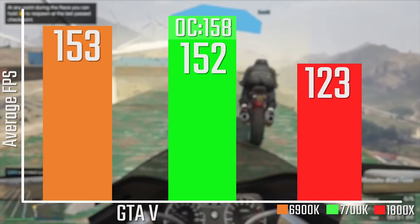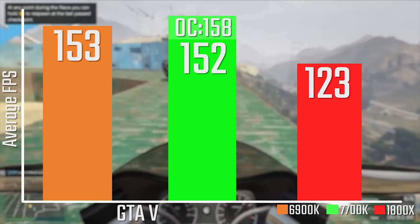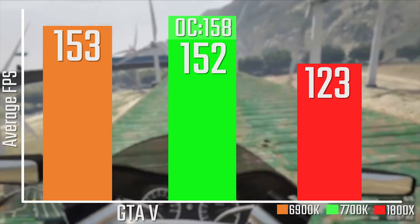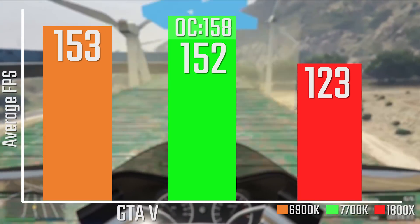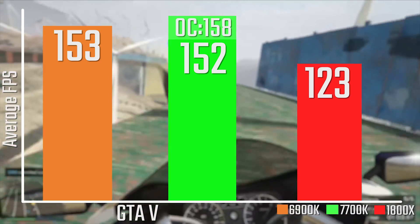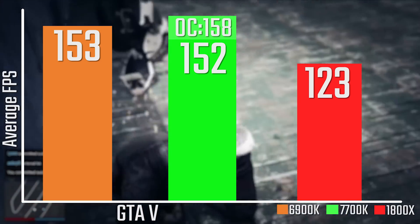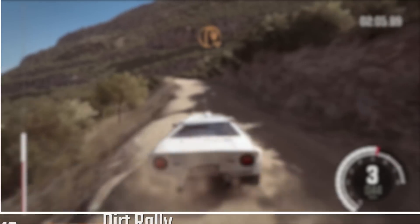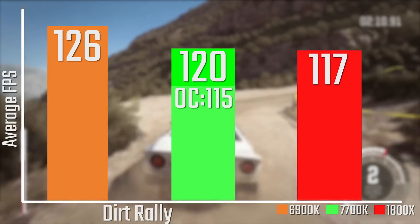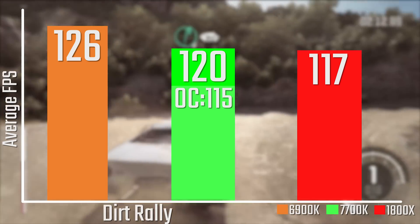Looking at GTA V, I think this is mostly an optimization problem rather than anything else, and I'll be re-reviewing this chip in a few months to see if that changes — but it is still fairly impressive even if there is a bit of a bottleneck in GTA V. In Dirt Rally, however, there really isn't a massive difference between the 1800X, the 7700K, and the 1600X.